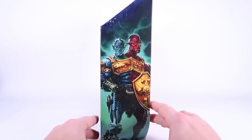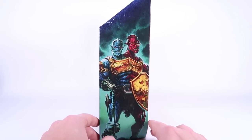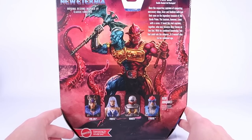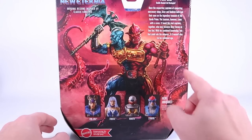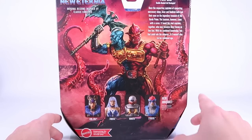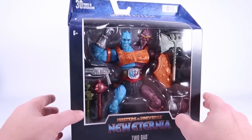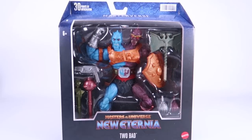I do feel like Masterverse is a little confusing — they're kind of all over the place with the size boxes they use and what they consider deluxe. But nonetheless, this is a big dude who looks like he's also got a lot of extra parts in there. As we rotate around to the side, you can see some gorgeous artwork of this new version of Too-Bad, and rotating around to the back, he's like fighting off a kraken or something — how cool is that! There's a bio for the New Eternia version of Too-Bad as well as a cross-sell showing other figures currently available in the line.